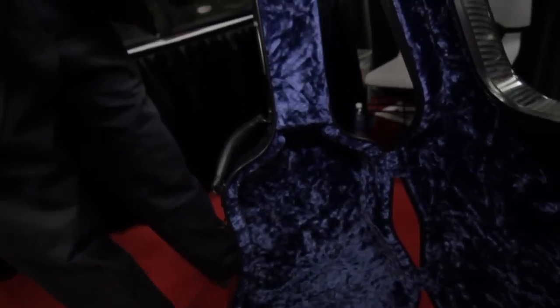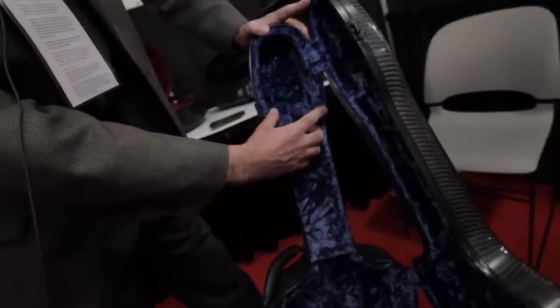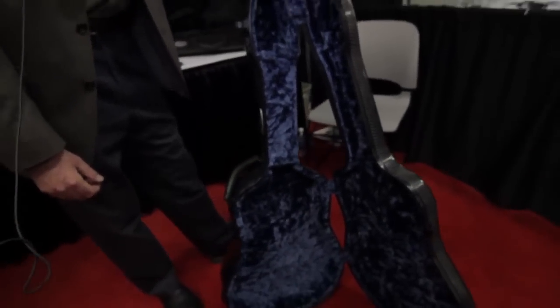It has a storage area, neck support, and this case is available in all the same colors as all of our Hoppe cases.